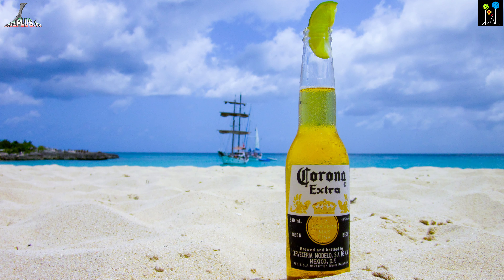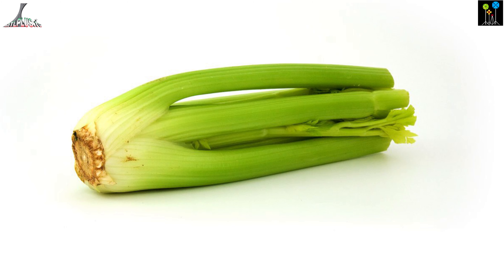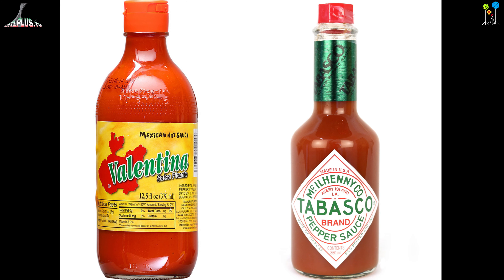Michalada is a fresh drink for hot summer days. You can see in this video it's really easy to make. It's made with blonde beer, salt, fresh lemon juice, celery, Worcestershire sauce or Maggi sauce, and if you don't have this sauce you can use just soy sauce, plus a hot chili sauce like Valentina or Tabasco.